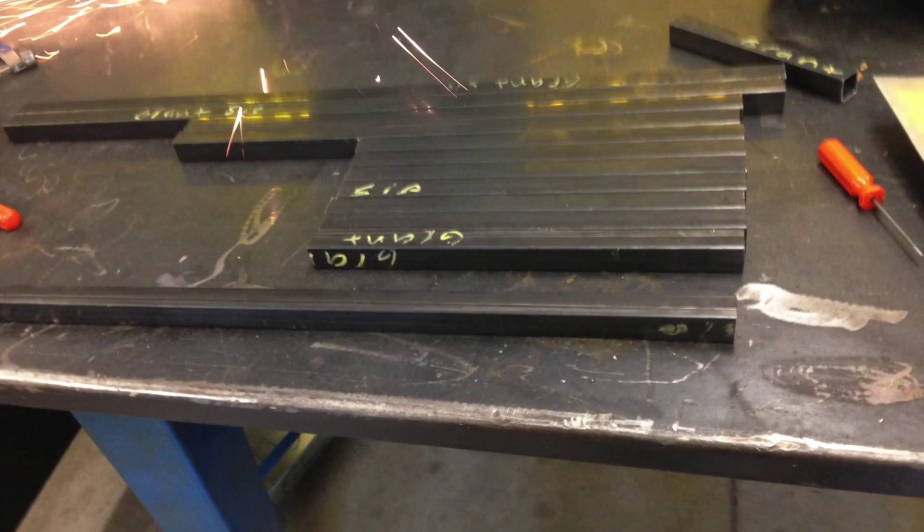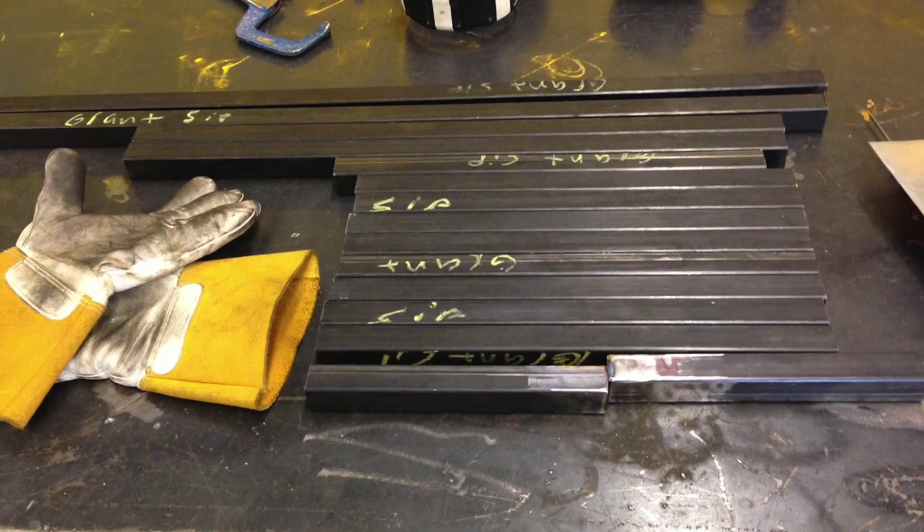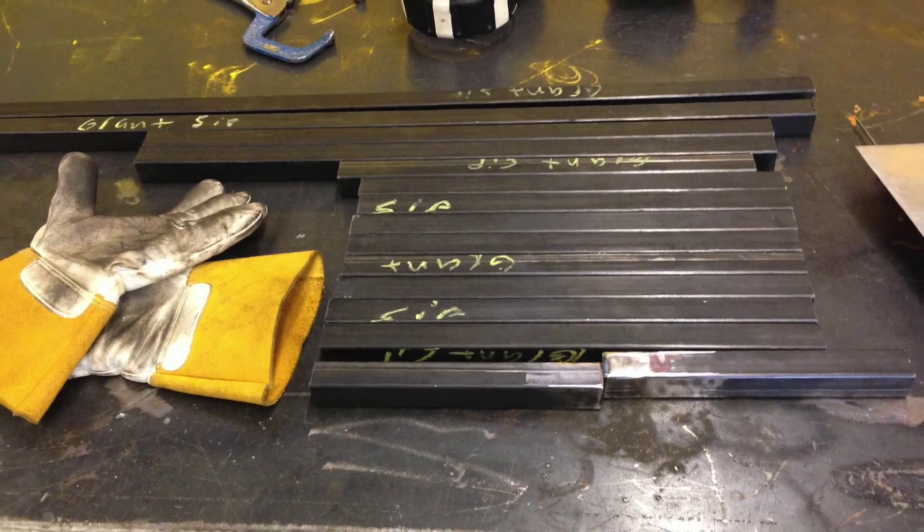Got the bill of materials right here, some pictures of what I hope it's going to look like. Two pieces at the bottom were too short, and I had to make a profile repair.